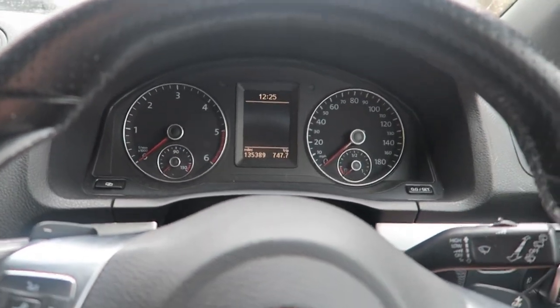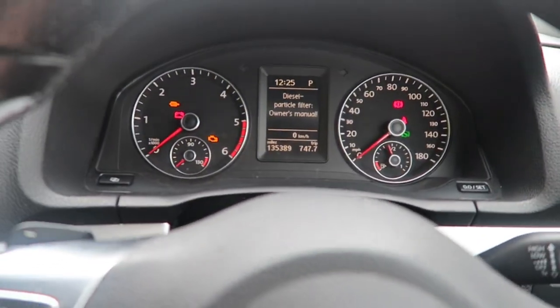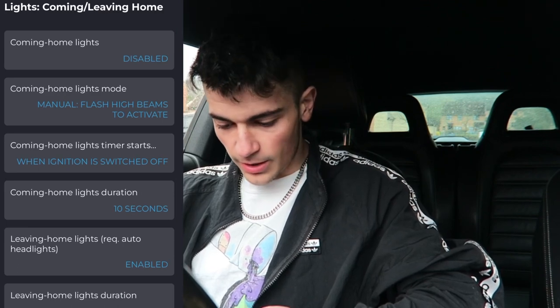Let's see if it actually works. Oh my god, that is insane — it actually works! This is so cool. Honestly, if you have a spare like 25 quid — I think that's what I paid for this — it is honestly worth it. It just adds those really little things to the car. It actually is so cool.